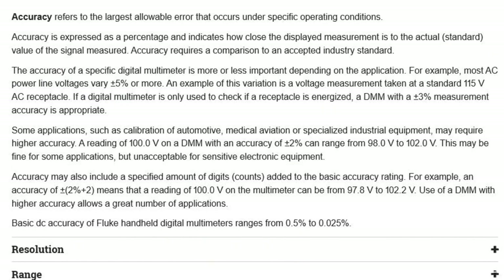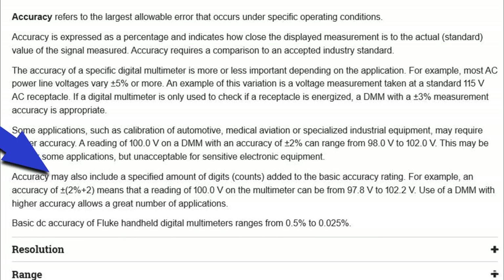To explain what counts are, let's go to the Fluke website. It says: accuracy may also include a specified amount of digits added to the basic accuracy rating. For example, an accuracy of plus or minus 2% plus 2 means that a reading of 100 volts on the multimeter can be from 97.8 volts to 102.2 volts.